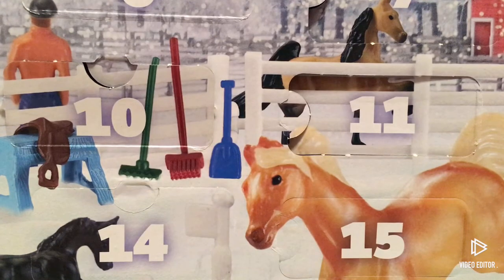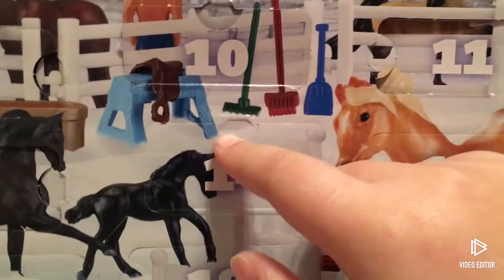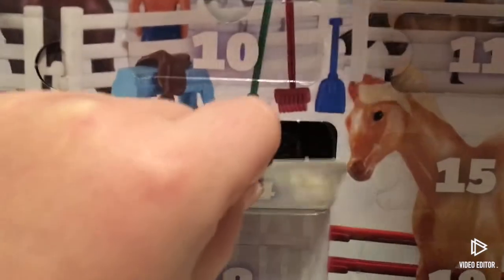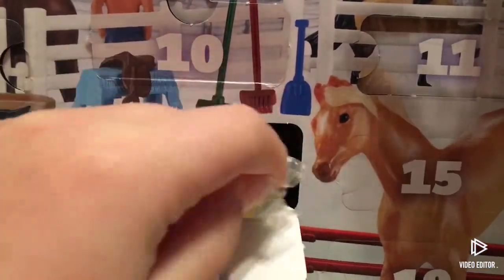Hey guys, welcome to day 14 of the Briar advent calendar! I'm super excited to open it, so let's do it. This is our day 14 — let's do it! What's that? We got some barrels. Oh, they're so cute!